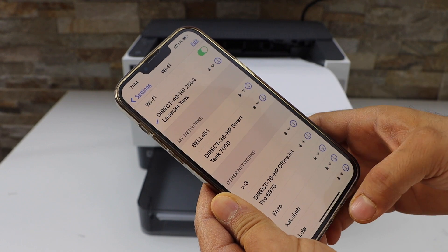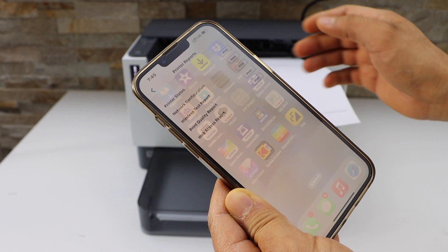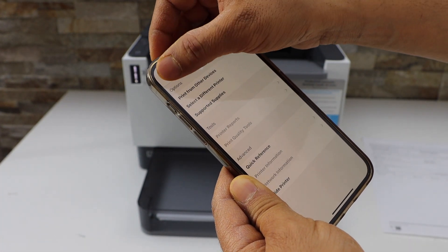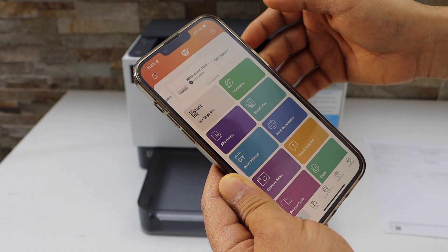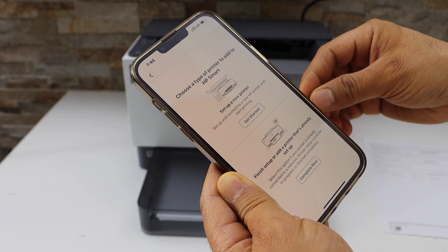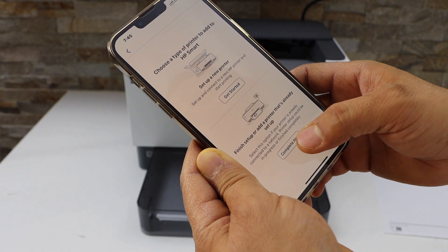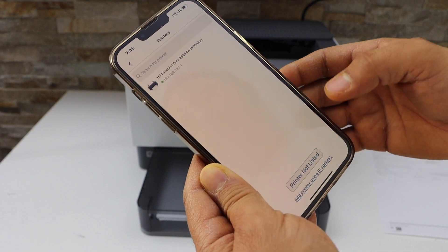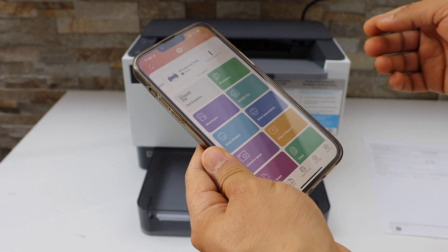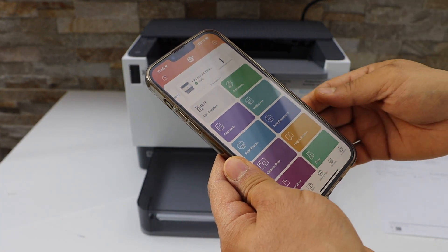The printer is connected. Now go to the HP Smart app — you can download the app from the App Store. We have to add the printer. On the top you will see a plus button, so click on it. Select the second option to finish setup and complete. On the next screen, select the Direct HP Tank printer — it will instantly add the printer and now we can start using it for wireless printing.